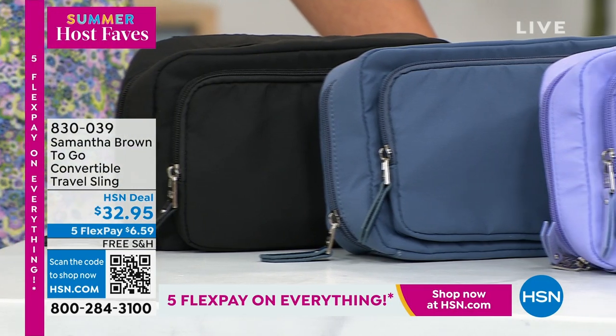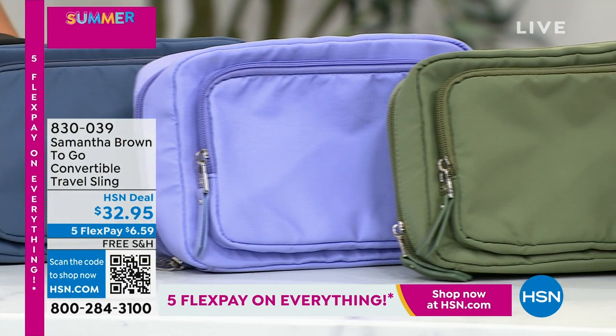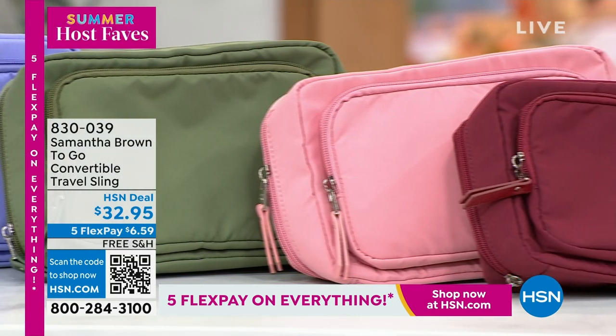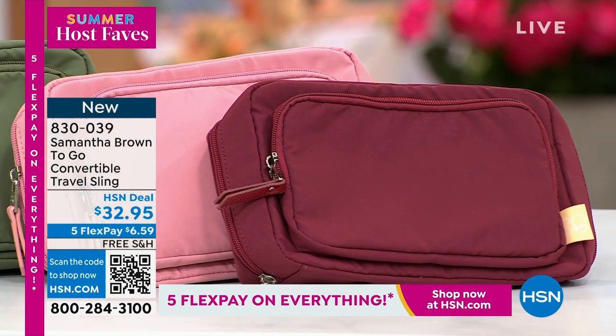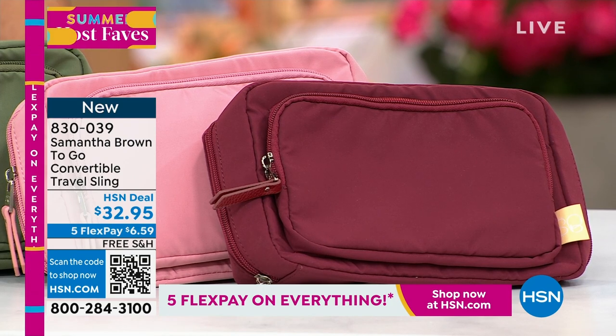It's been above so you never have to worry about this bag not making it into the cabin with you — that's why we love the mini. And now we're going to end this hour with the Samantha Brown To Go, a convertible travel sling. This is also on free shipping and handling, so six dollars and some change to get it home.